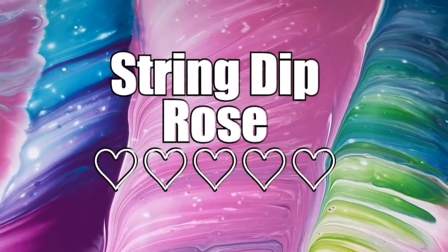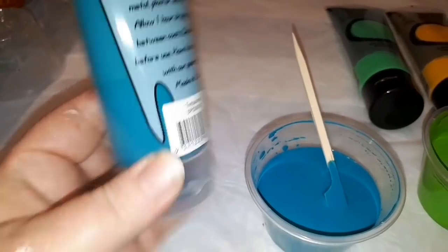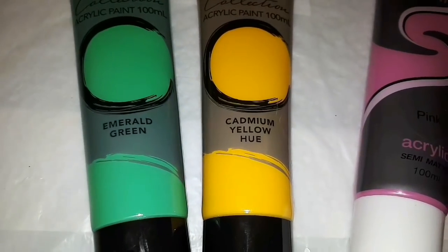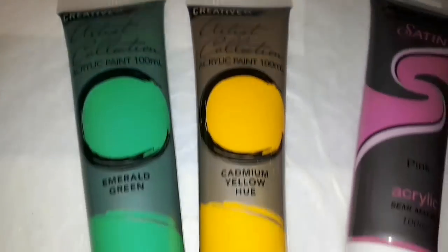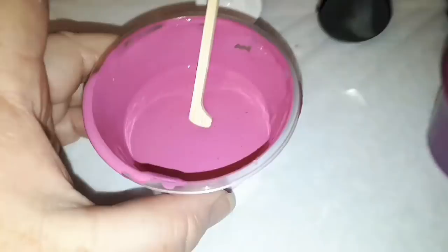The paints we're using today are the turquoise from Semco, which is a Spotlight brand, emerald green and cadmium yellow hue both from Creative Place. I combined them to make that beautiful lime green color.